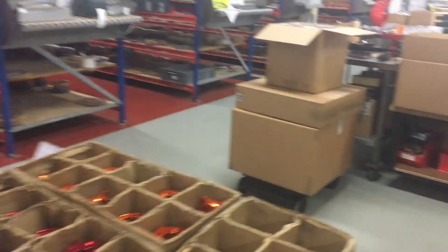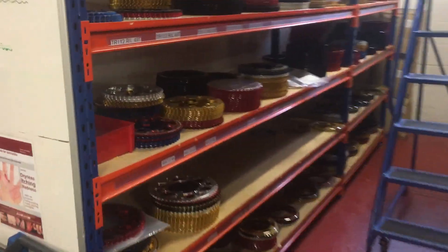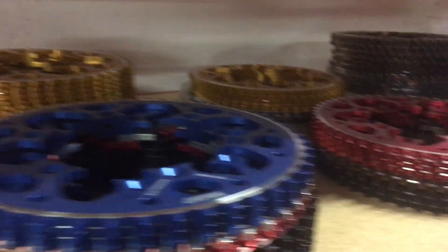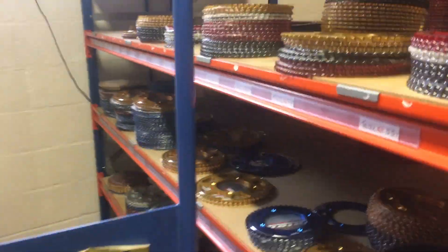On the way up to the wheel room I filmed these guys from the stairs. Now I'm down in the packing room — look at this, multi-colored sprockets, loads of them, so many different brands and models.